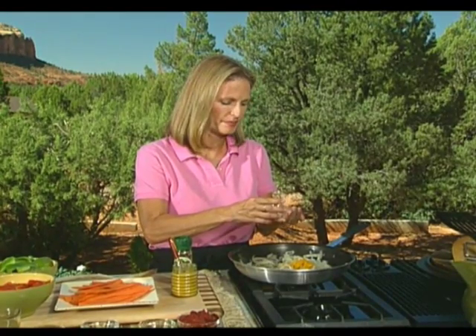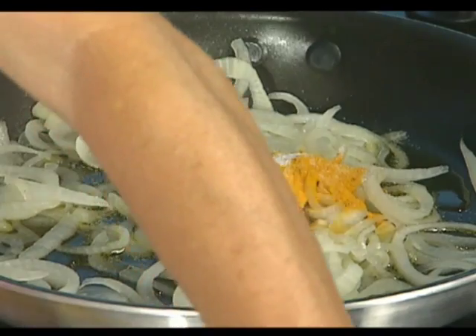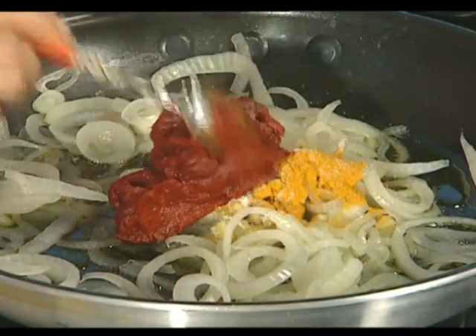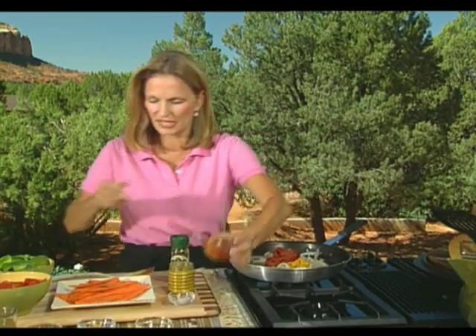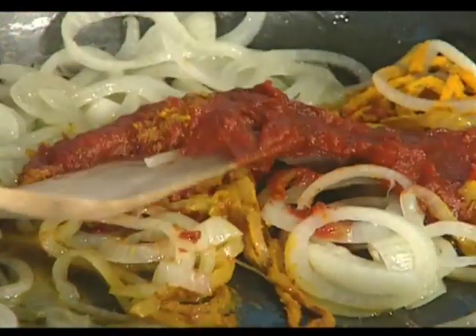We'll go with about a teaspoon of salt, and then finally six ounces of tomato paste. We'll want to thin this out just a little bit with the broth in a moment and let this simmer for just a moment or two, then set it aside and we'll begin layering this between the vegetables. Be careful with the turmeric — it's going to permanently stain your clothing.